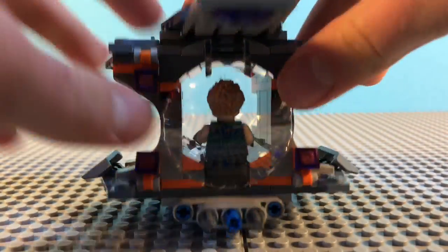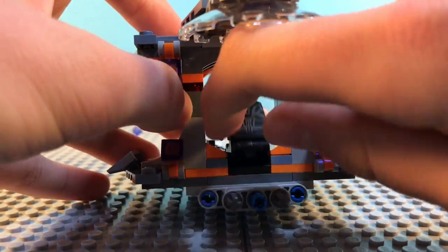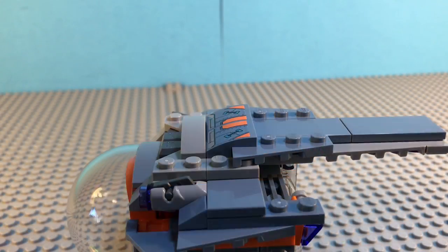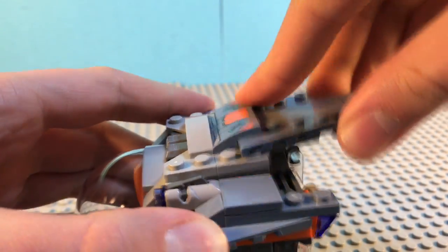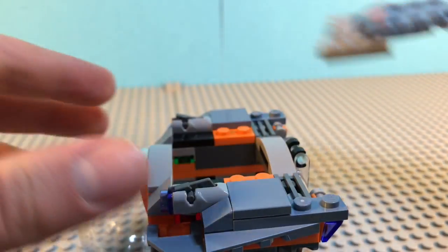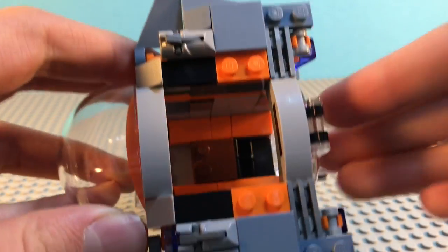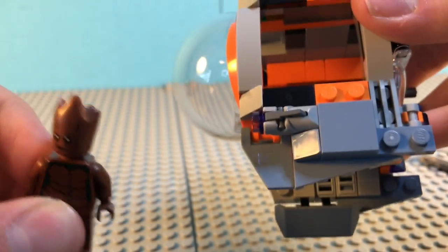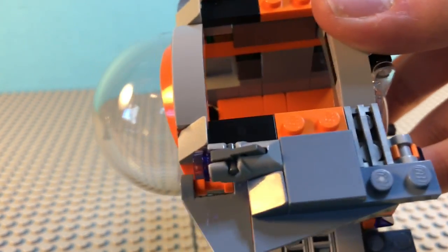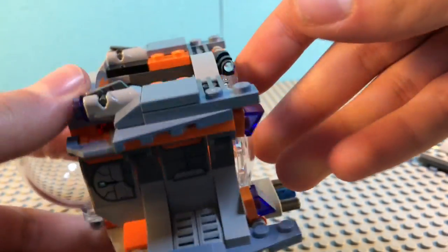On the back, this opens right up and that's where you can fit Thor in. You can take him out as well. The top of the pod does lift off, and you can see there are two stickered pieces which add some great detailing. Inside, this is where you can fit your third figure. Unfortunately, Groot does not fit in here because of his pretty large headpiece, but the average minifigure can fit in there just fine. So this pod has space for three minifigs.